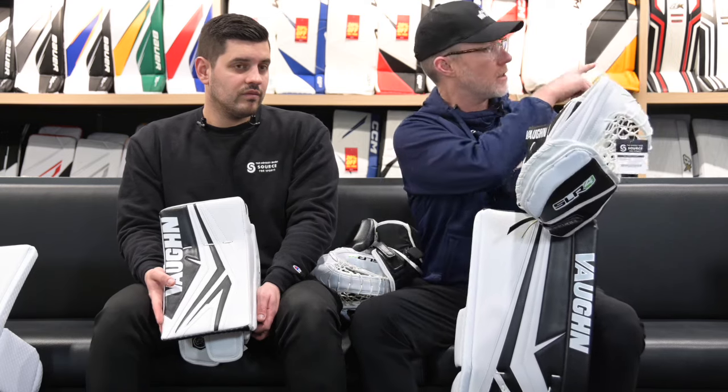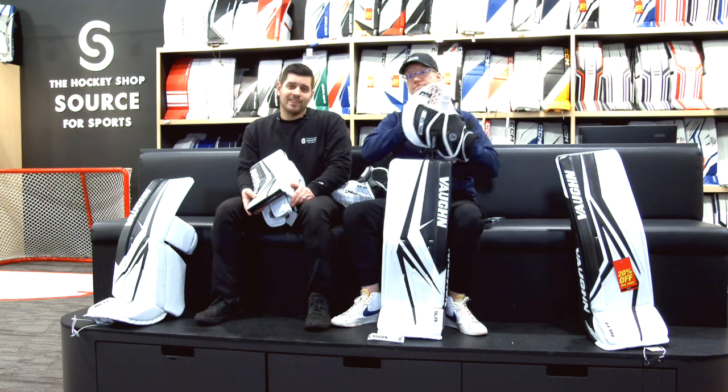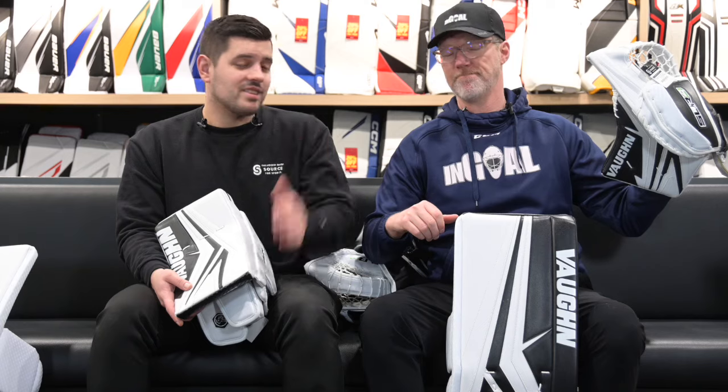If you're an American wanting to order and take advantage of the exchange rate, it does cross the border — both sides of the border, you can order your Vaughn SLR4 Pro Carbon: glove, blocker, pads, chest, and pants. And if none of this interests you and you still can't see the differences, the SLR3 is on sale — 20% off. But there are differences this time.